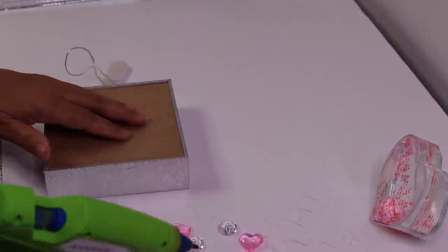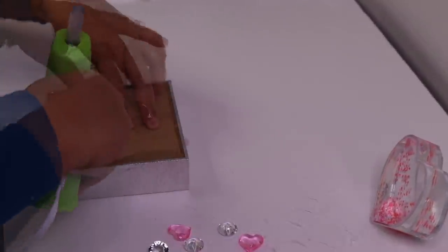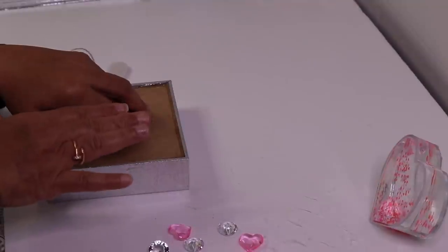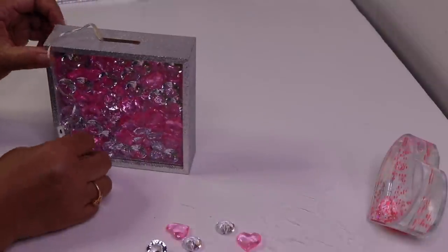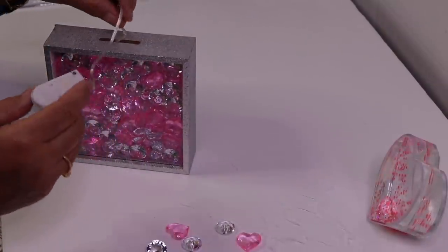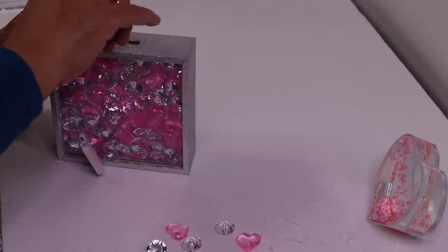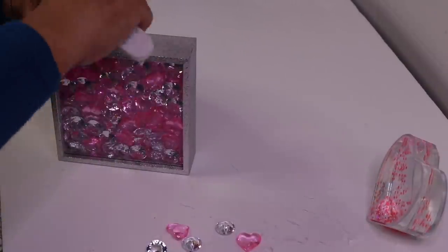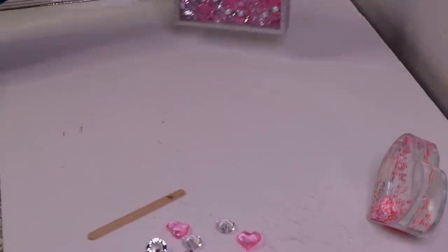Now I want to add some hot glue on the back and allow this glue to cool down. I'm going to lift this up — as you can see I still have this extra wire, so I'm going to push the wire down inside. All right, I'm going to move that to the side.